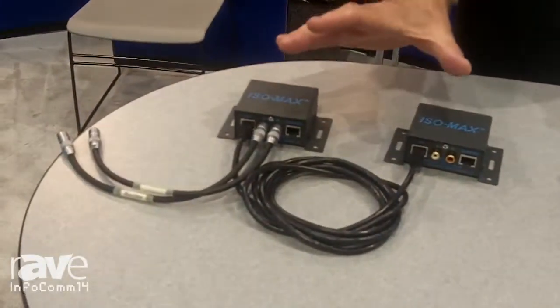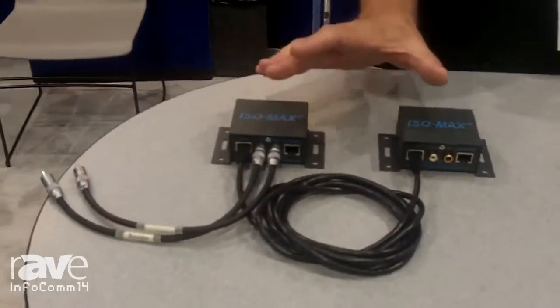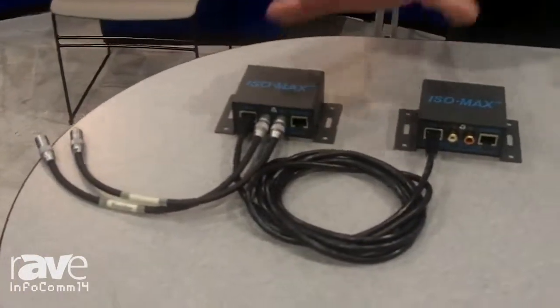This is a very high quality audiophile grade solution to getting analog audio over Category 5 cable, and it does so like a balanced connection, but again it offers total isolation both at 60 cycle and at high frequencies.